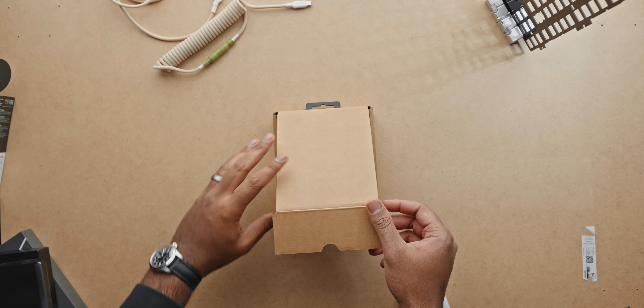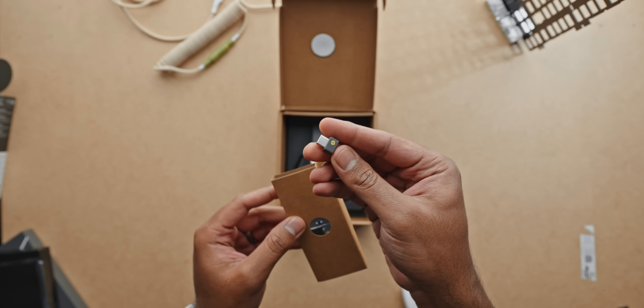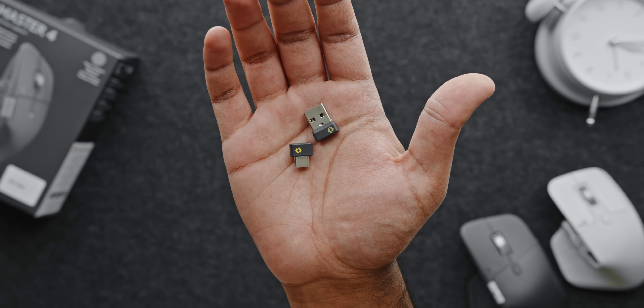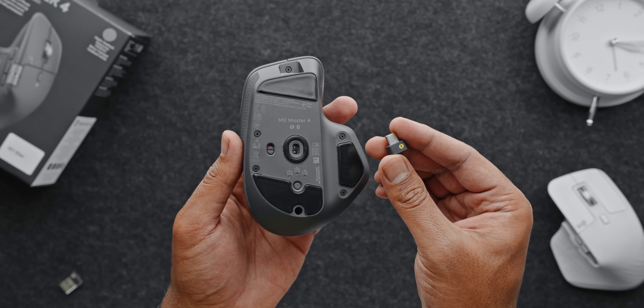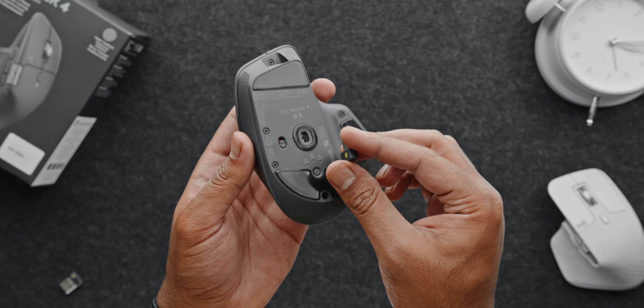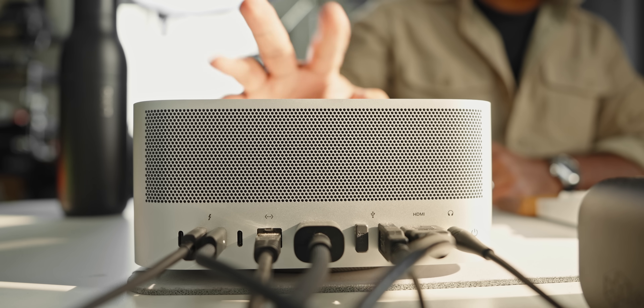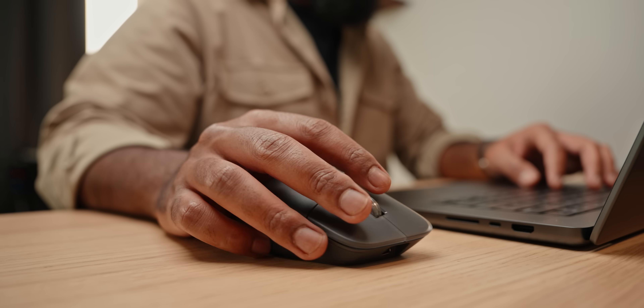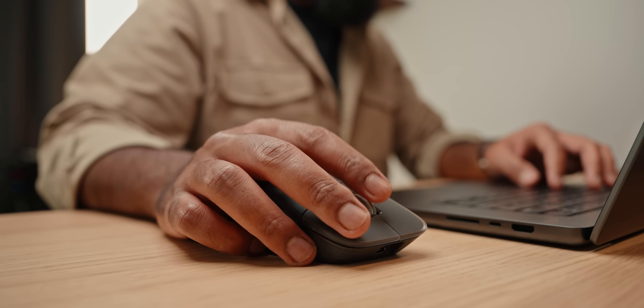First things first — what do you get inside the box? The Master 4 now ships with a new USB-C bolt receiver, replacing the old USB-A version. That's a welcoming change since most modern laptops and desktops feature USB-C ports. This new bolt receiver is also noticeably smaller than before, which is great because it blends in nicely with today's thinner-profile laptops. I really wish Logitech had included a storage compartment inside the mouse for convenience. But in my experience with the Master 3S, the bolt receiver pretty much stayed plugged into the back of my Mac Studio, and I never had to touch it again. Switching to a Windows laptop or another MacBook was as simple as using Easy Switch or Bluetooth, which worked flawlessly.